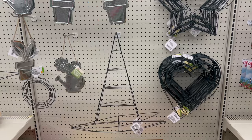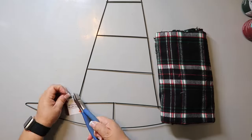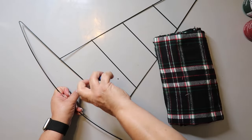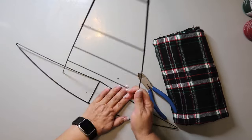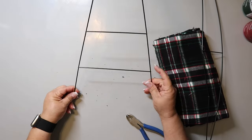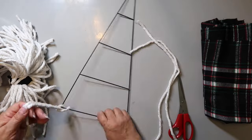I found a witch's hat in Dollar Tree's Halloween area for $1.25. I tried using snippers to remove the bottom loopy portion, but they wouldn't cut through it — so I ended up breaking part of it off and then going to my garage to use a small saw to cut off the bottom cleanly. Then I took a mop head from Dollar Tree, removed each strand, and started tying them onto the hat one by one.